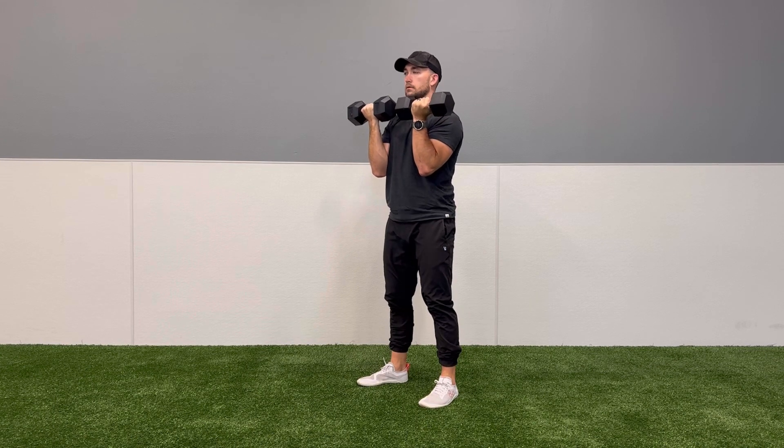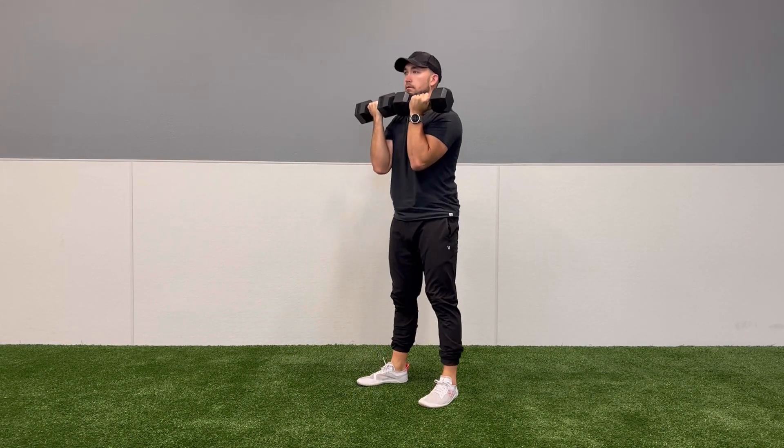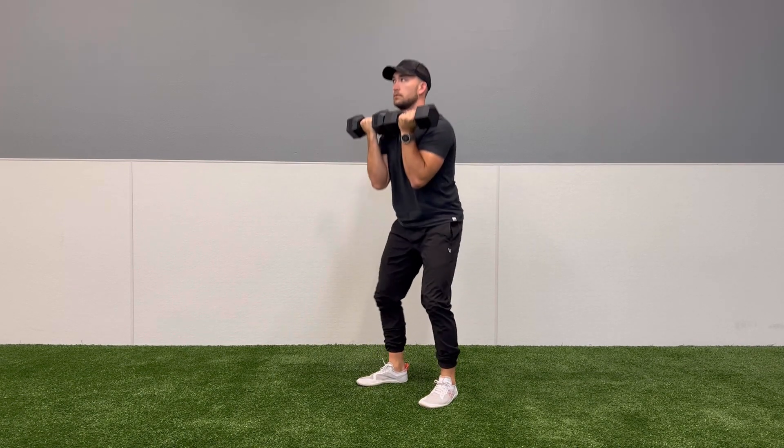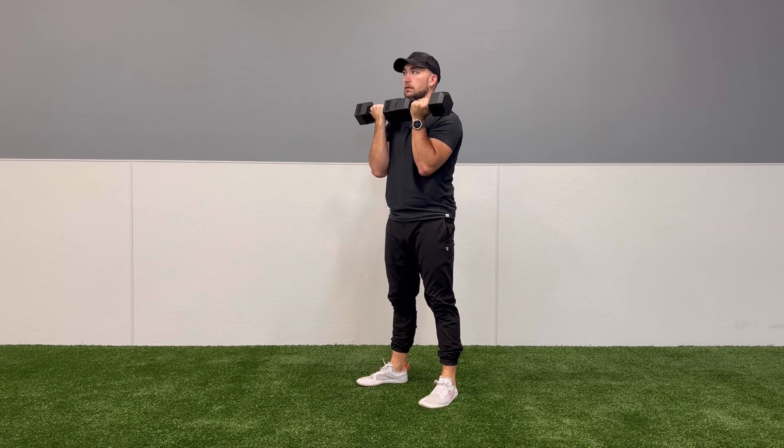Clients can also hold the dumbbells with their palms in if that's a more comfortable grip. Make sure to cue your clients to keep their core engaged, their chest up, and a neutral spine while doing these squats.